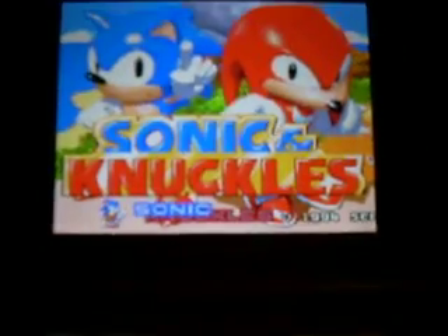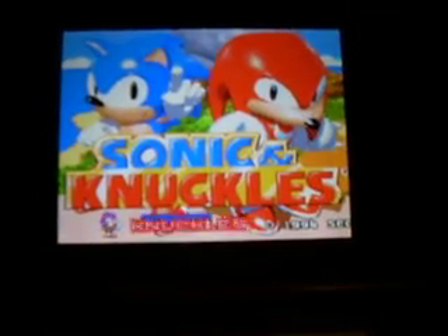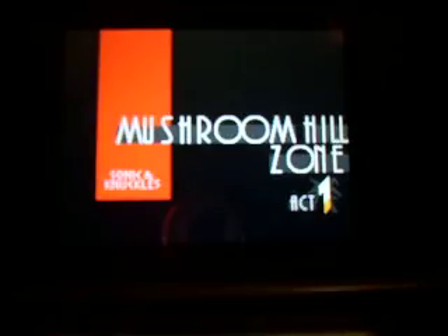All games run at full speed. This emulator works better than the Super NES emulator.